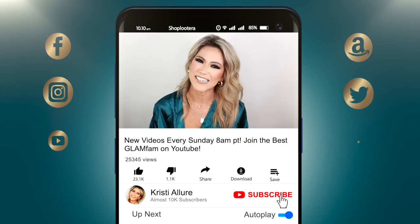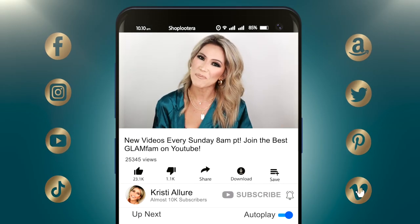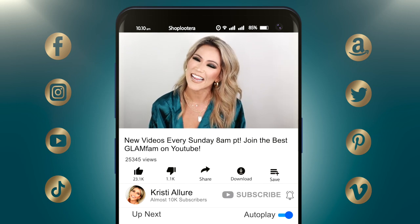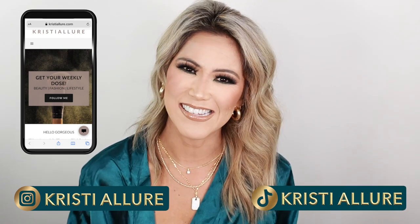Oh my goodness, these colors are breathtaking. But before we get started, if you're new here, I'm Christy. Be sure to hit that subscribe button and click the notification bell so you can join our beautiful Glam fam. We're here every Sunday at 8 a.m. Pacific time. Please give this video a huge thumbs up, click that like button, and follow me at Christy Allure on Instagram, on my blog ChristyAllure.com, and on TikTok, Christy Allure. And without further ado, let's get started.